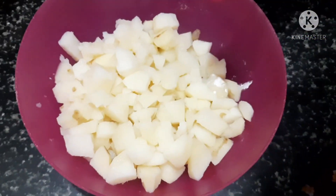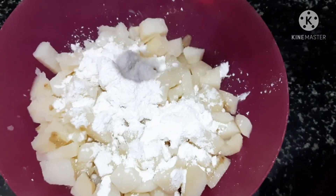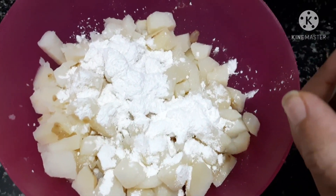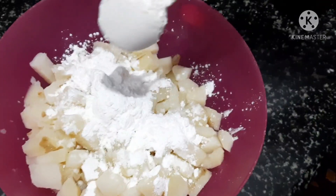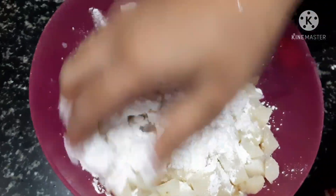Now, add 1 piece of flour to get it. Add 3 tablespoons of corn flour to cook. Add 2 tablespoons of corn flour. Add 2 tablespoons of flour and mix.